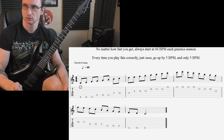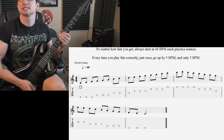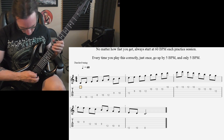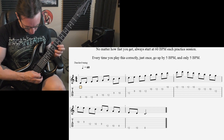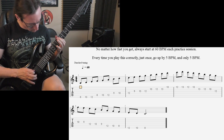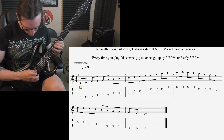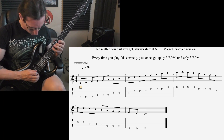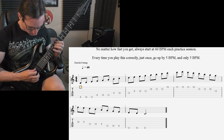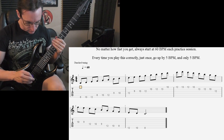Alright, here we go with number one — basically going up and down that C Ionian scale shape, also known as your major scale. Starting at 60 beats per minute, then moving up to 120, 180, and 240 beats per minute.